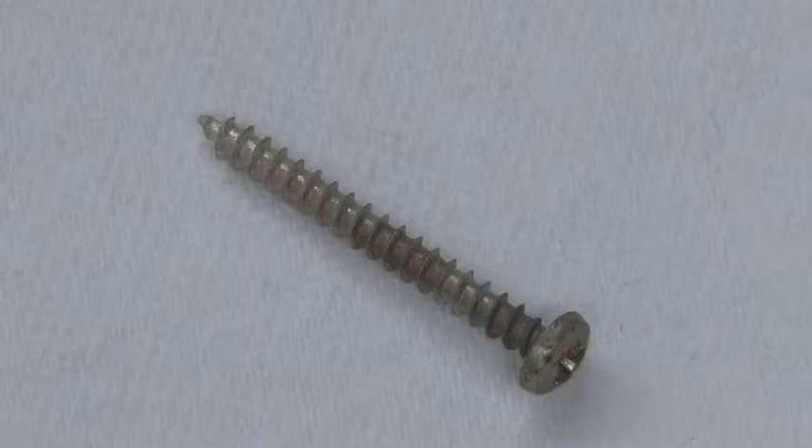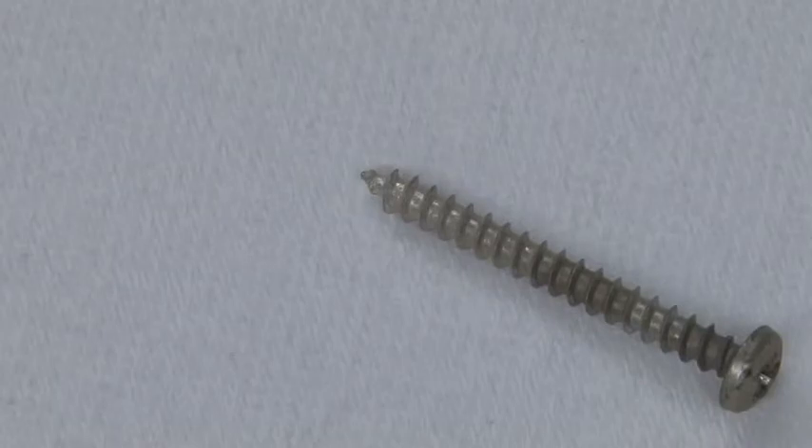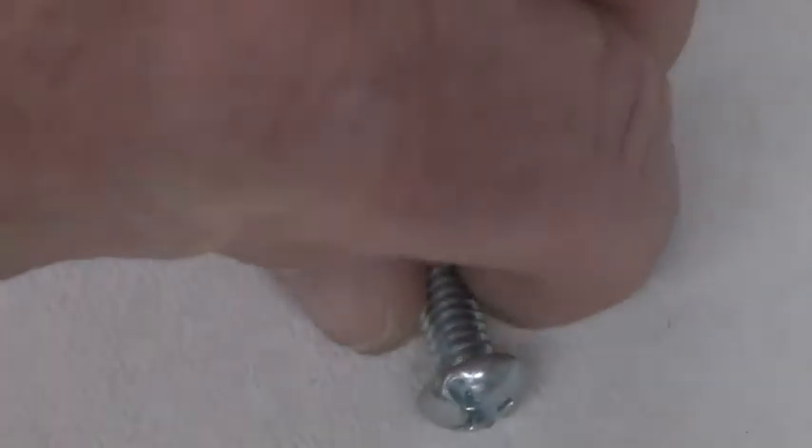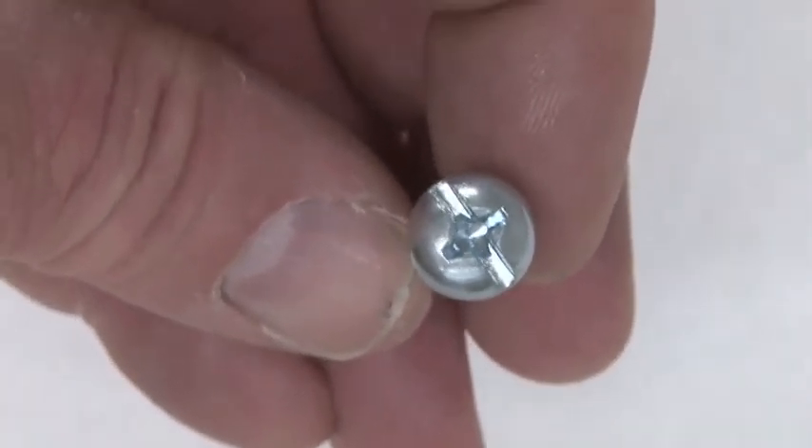This video will introduce you to some of the different types of fasteners we use out in the field. This is a Phillips screw. This screw head can be both Phillips and flat blade.